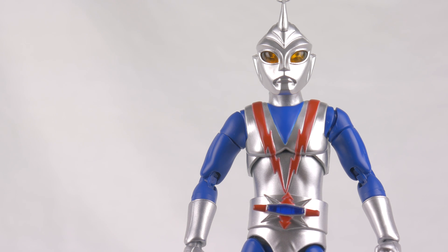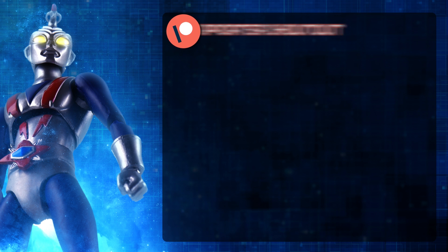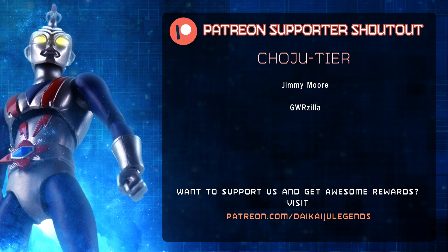I will catch you all later. Catch you all at G-Fest very, very soon. Check out my G-Fest announcement video if you wanna see the times for everything. Super excited to show off Episode 5 to you guys — it's gonna be great. I will catch you guys here next time. I'd like to give a special thank you to GWR-Zilla and Jimmy Moore for being Patreon supporters. If you wanna learn how you too can support this channel and earn some awesome rewards, be sure to visit patreon.com slash daikaijulegends. Thank you.